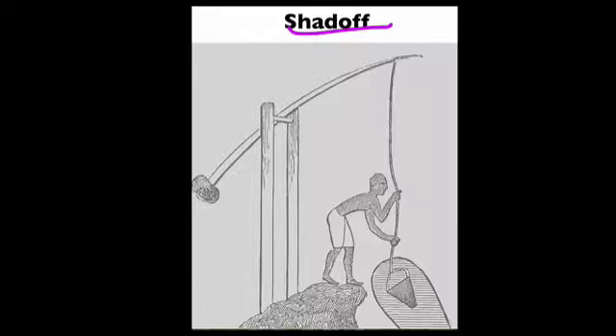A long suspended rod with a bucket at one end and a weight at the other is used to help a person move water from a lower elevation to a higher elevation.